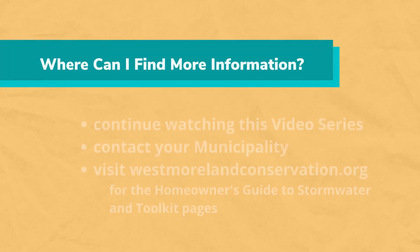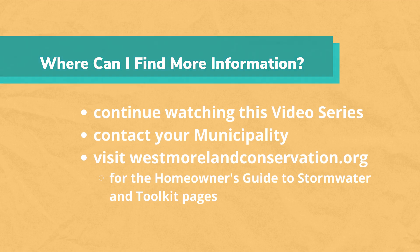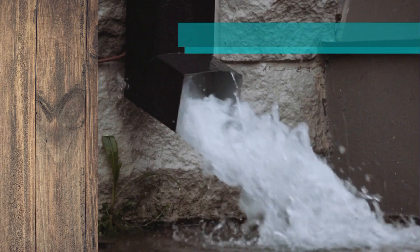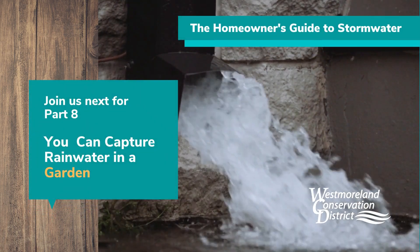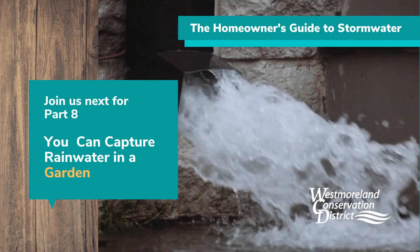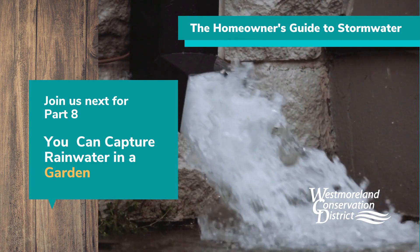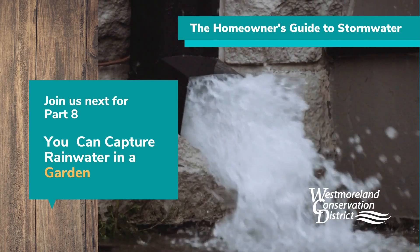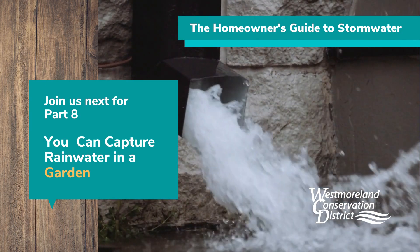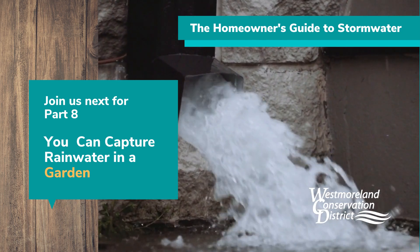To learn more, continue to watch the videos in this Homeowner's Guide to Stormwater series. Contact your municipality or visit westmorelandconservation.org to review the Homeowner's Guide to Stormwater and the Toolkit pages. Thank you for joining us for Part 7. Please join us next time for Part 8, You Can Capture Rainwater in a Garden, where we will discuss the best methods to build your own rain garden using rich soil and plants. This has been presented by the Westmoreland Conservation District.